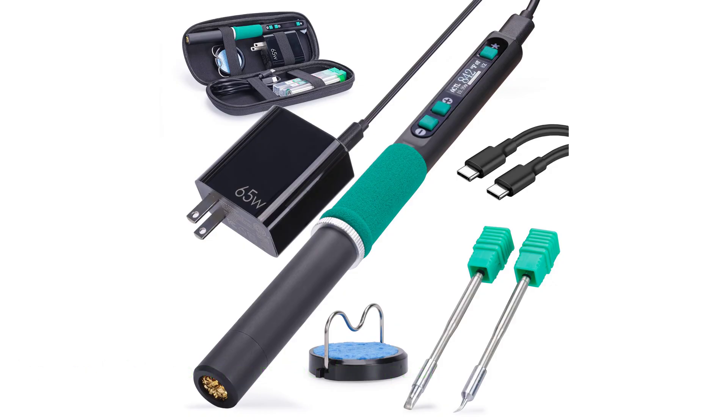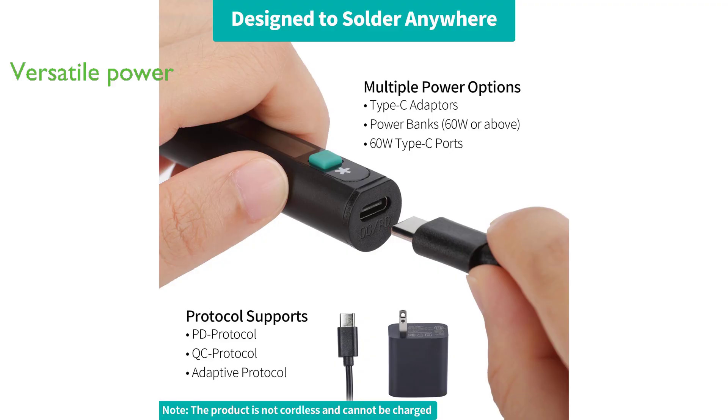Equipped with a Type-C port, this soldering iron offers versatile powering options, supporting PD, QC, and adaptive protocols.